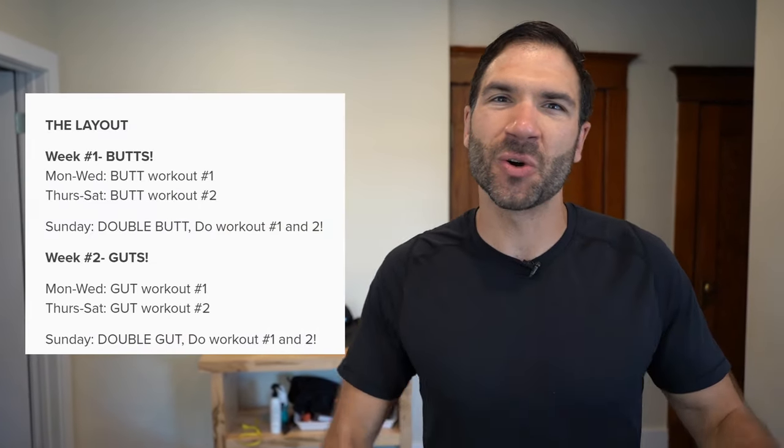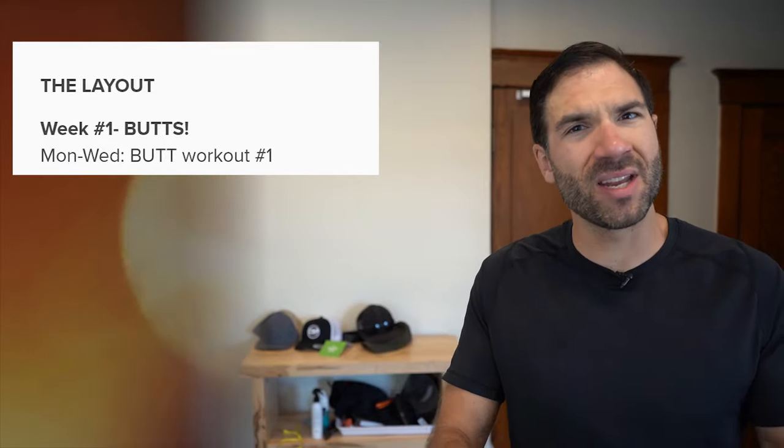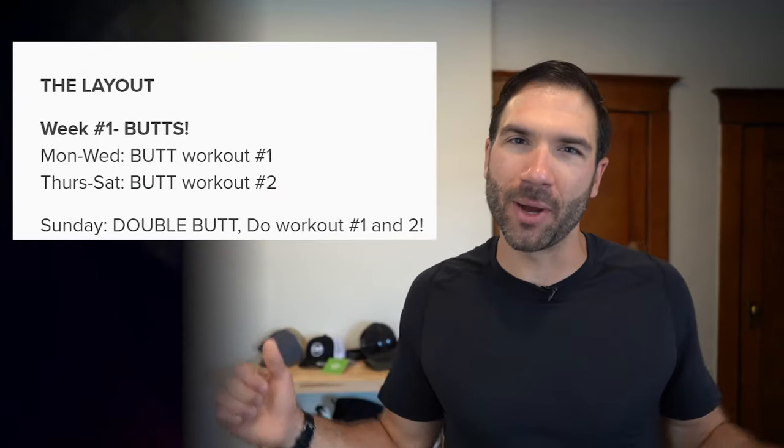Let's go over the layout — it's really simple, 14 days or two weeks. Week one is all about the booties. We have one workout to get you from Monday to Wednesday, repeating it every day, and then another one from Thursday to Saturday. And on Sunday, double butt cheek.